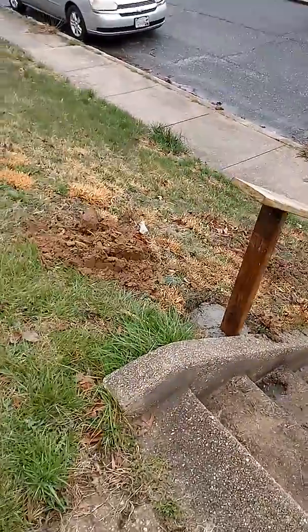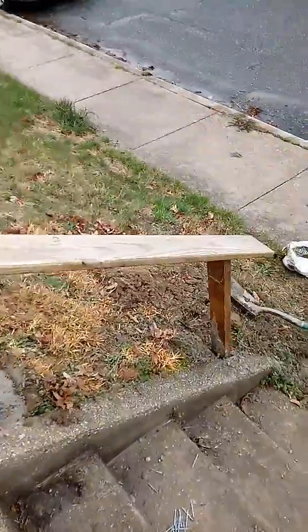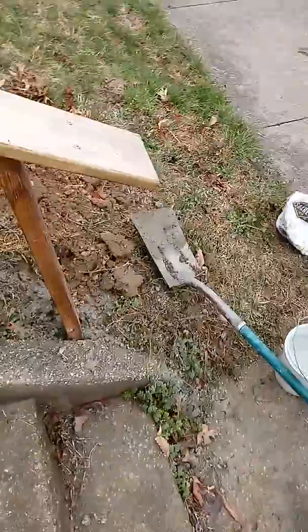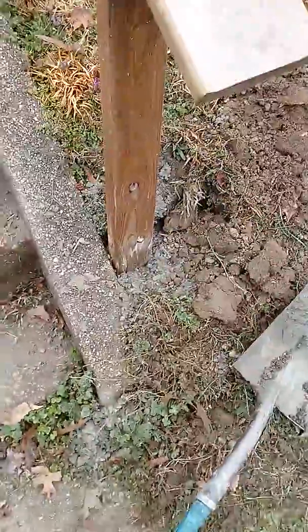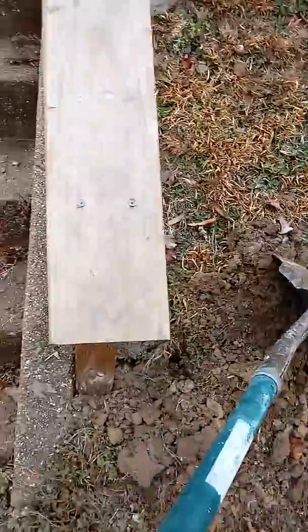I'm going to throw this dirt over top of it before it dries because the dirt will bond to the concrete. As you can see right now I'm putting the dirt back over the concrete just for curb appeal, so it doesn't look too out of place here.